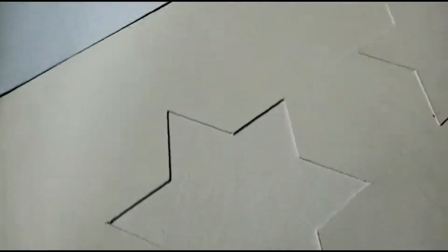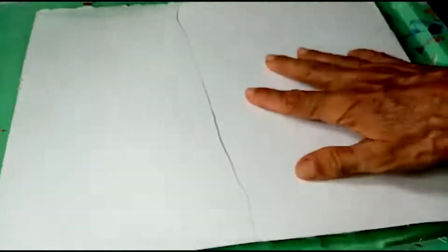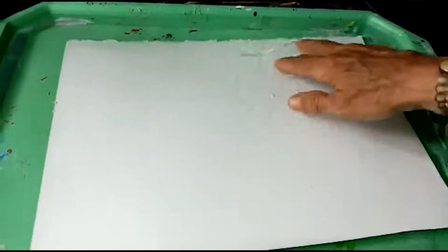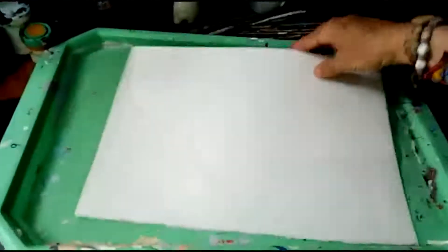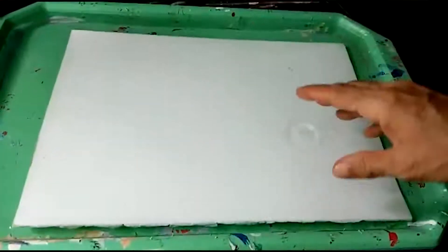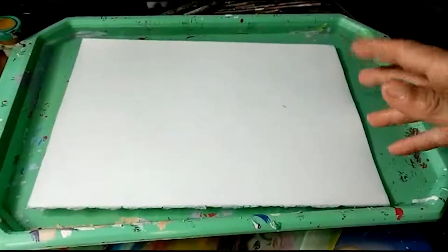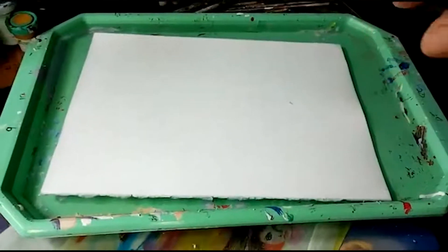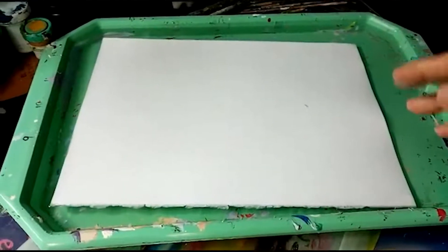Seguidamente, como hicimos en la clase anterior, vamos a mojar el papel — lo vamos a introducir acá en el agua un rato. Lo volteamos para que el papel humedezca, y cuando ya lo saquemos y lo sequemos con el papel periódico, nos quede más fácil para repujar. También se puede repujar en seco cuando los temas no son tan complicados. Vamos a hacer una pausita mientras secamos el papel.